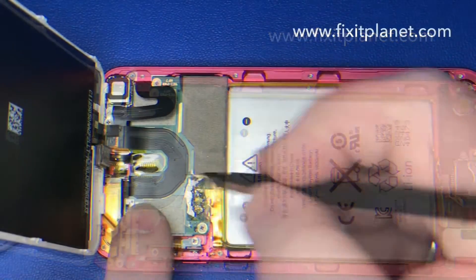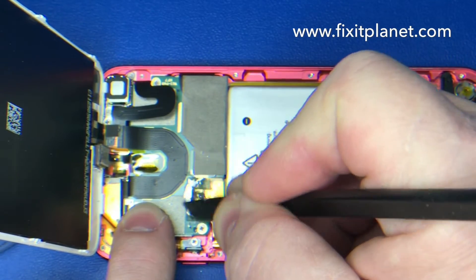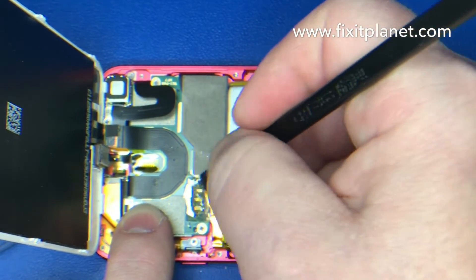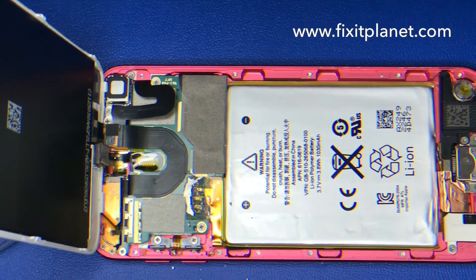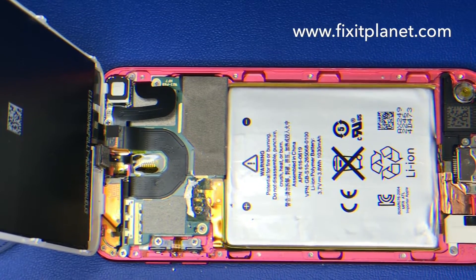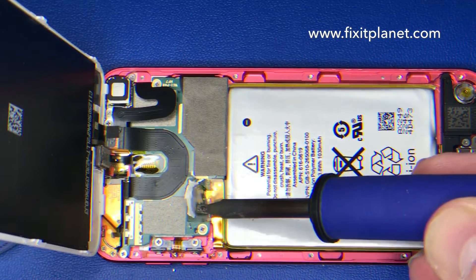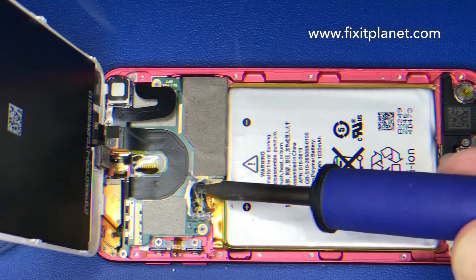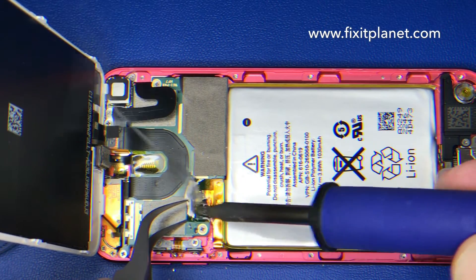Now you can see the three pads are starting to show through. Once we've got enough of that out of our way, we'll be able to put some fresh flux on there. We're going to put a little bit of low melt alloy — or you can use leaded solder — to lower the melting temperature of the solder to make it a little safer to remove, because we don't want to pull any pads. We're just going to work that in with the existing solder.